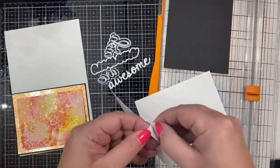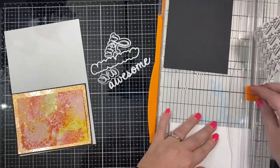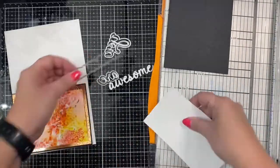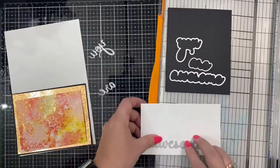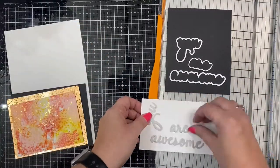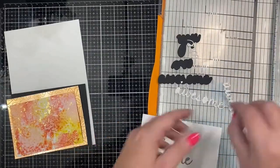I decided to make a frame around the gold piece, so I cut the black cardstock to four and one-eighths by five and three-eighths inches. Then I took a piece of white cardstock and added a sheet of Sizzix adhesive to the back so I could cut out the words several times and layer them up. I cut 'You Are Awesome' out of white twice, and then cut the shadow out of black cardstock.